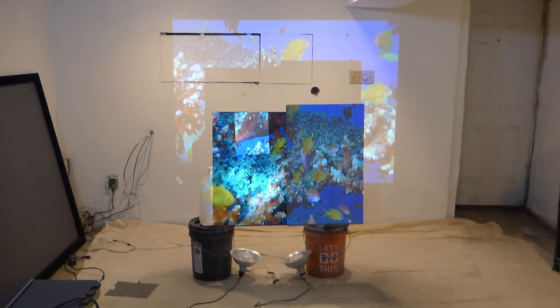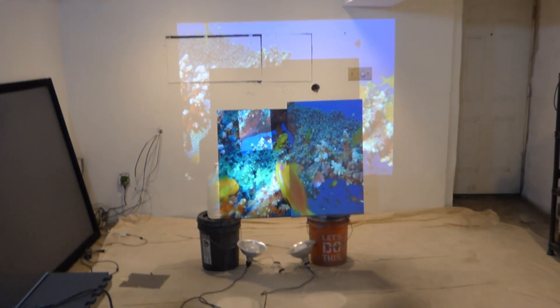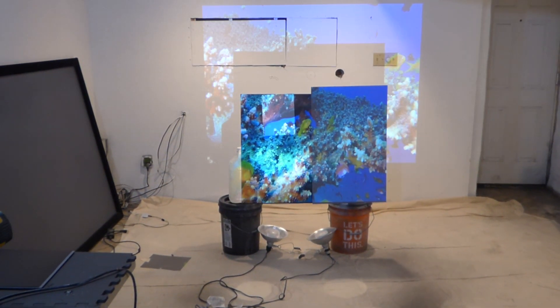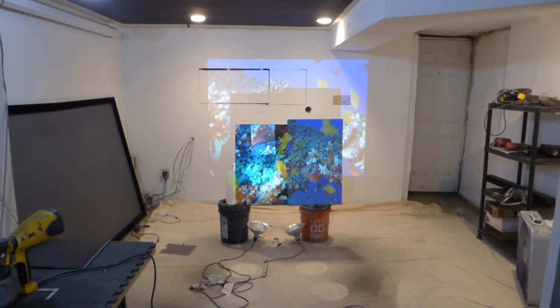I hope you enjoyed the video demonstration. Again, this is Kenneth from Luminous 4K Screen Paint, our new company. I'd like to thank you all for watching. God bless, thank you guys.